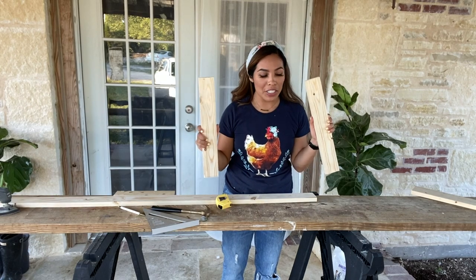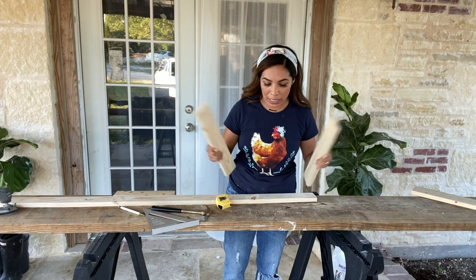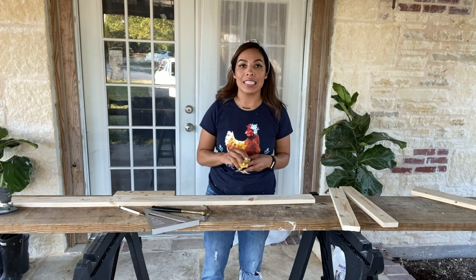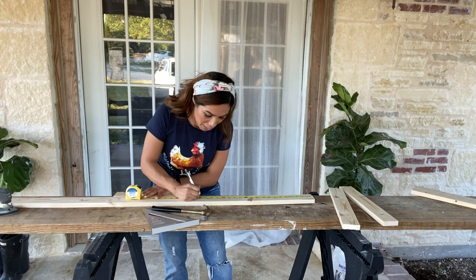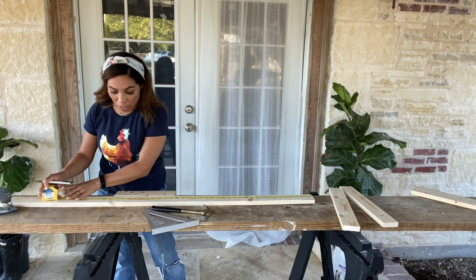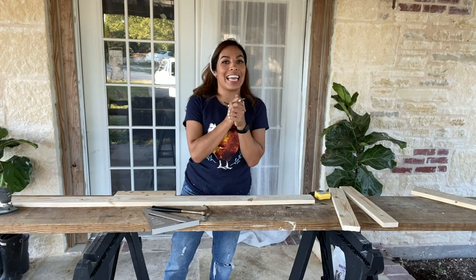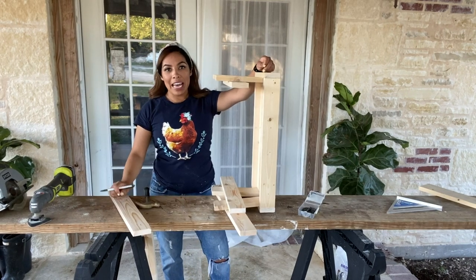These are actually going to be the support beams running along the side of the little chicken table. These are going to be holding up the actual seats where hopefully my little chickens will be able to perch. The actual seat is going to be measuring 20 inches. You're going to need two of the 20-inch one-by-threes. I'm going to cut these up and then you guys, we are almost done — and I am going to show you guys some really awesome chickens!